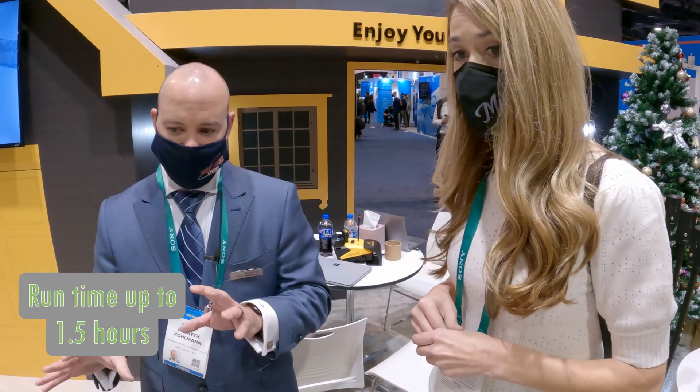So how long can this run for? This could run for an hour and a half — an hour and a half with eight inches of powder. If it's heavy wet snow, you're probably talking an hour.